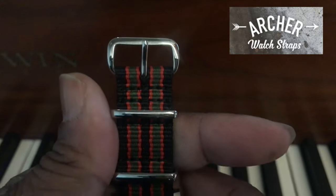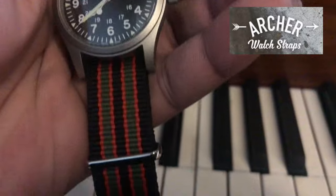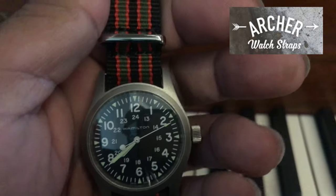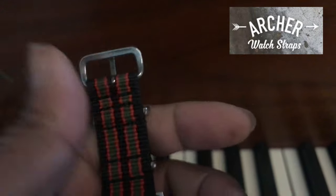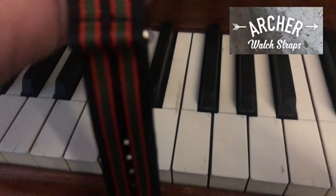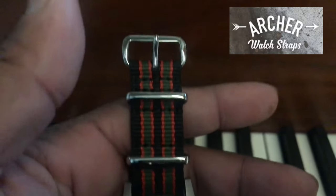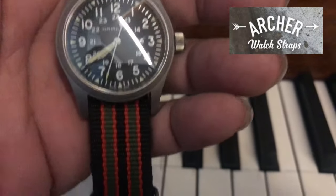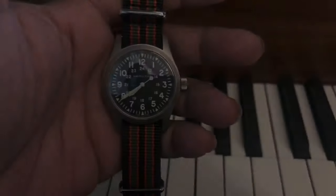My only reservation is I wish Archer had put the Archer logo on the stainless steel buckles — I think that would have really elevated this piece. Maybe for future reference they may want to do that. But overall, Archer definitely has some of the best watch straps in the game. Go check them out. This is your boy P Ross, and I'm out. Peace.